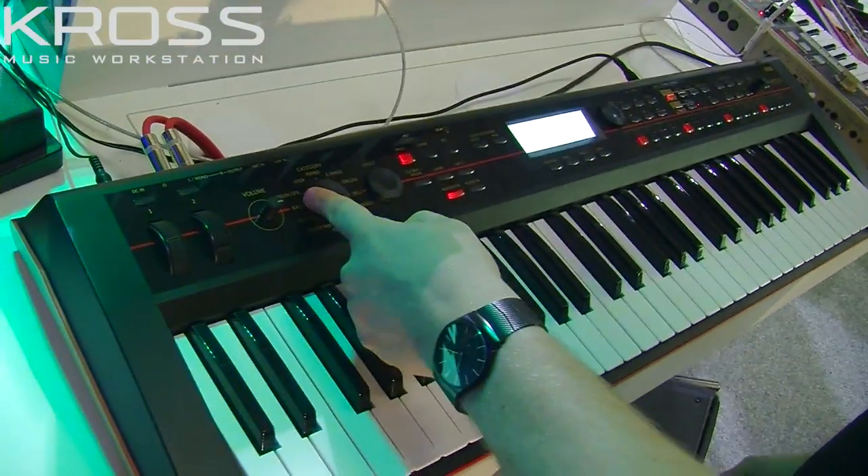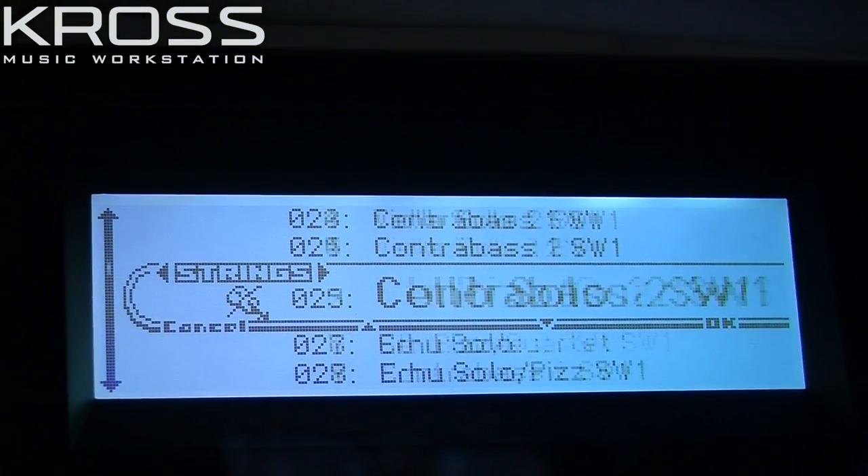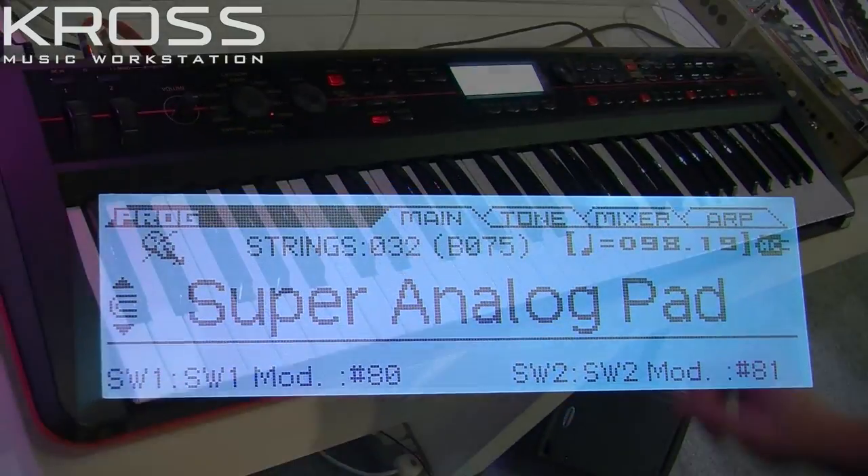So we're going to go into a different category now — we're going to go into the strings category, but I'm actually going to select not some strings but a pad, because they're in the same category. So I've selected this nice preset, it's called Super Analog Pad — sounds like this.